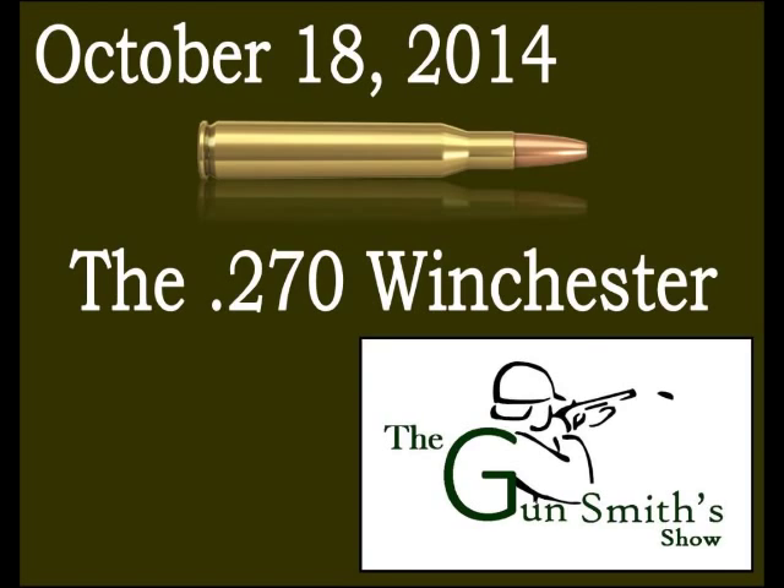A lot of people think the .270 is based on the .30-06 case, but it's not. It's actually based on the .30-03 case, which predates the .30-06 by a couple of years — hence the '03' as opposed to '06.' The .30-03 case is 0.050 of an inch longer than the .30-06.